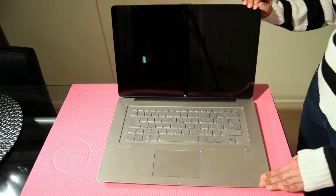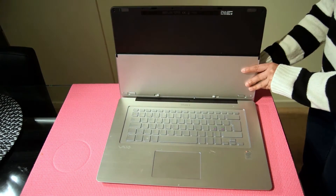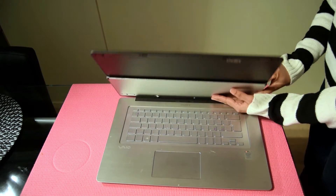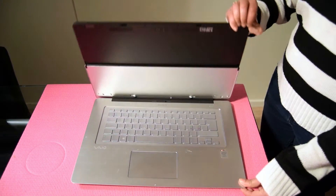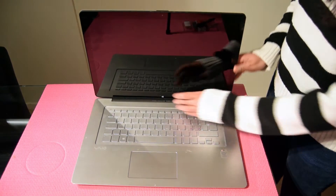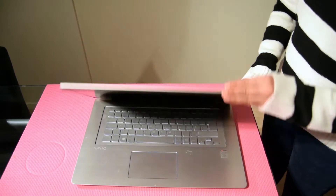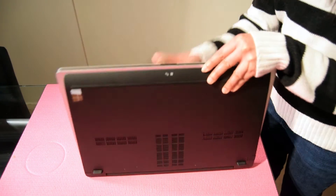This laptop can be used both in laptop and tablet mode. Disconnect all the external devices attached to the laptop, unplug the power cord and adapter. Turn the laptop upside down and place it on a flat surface.